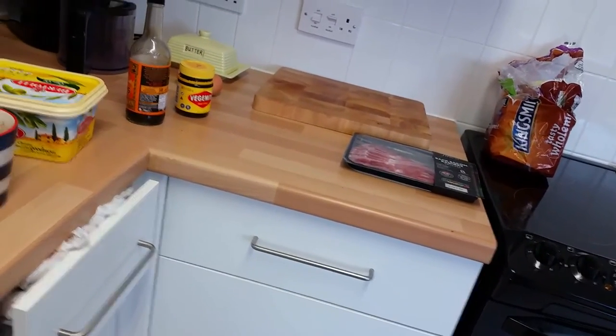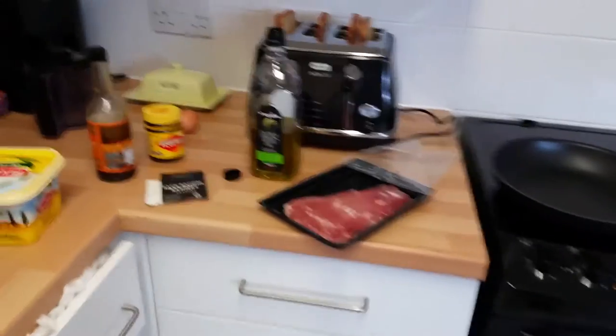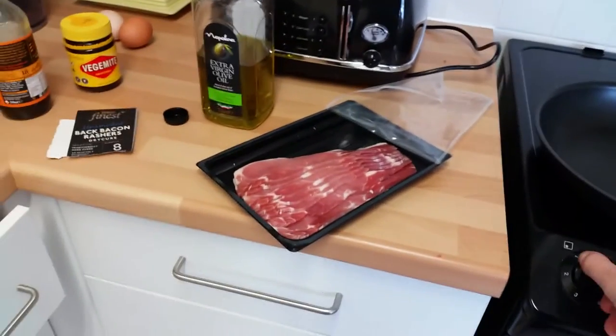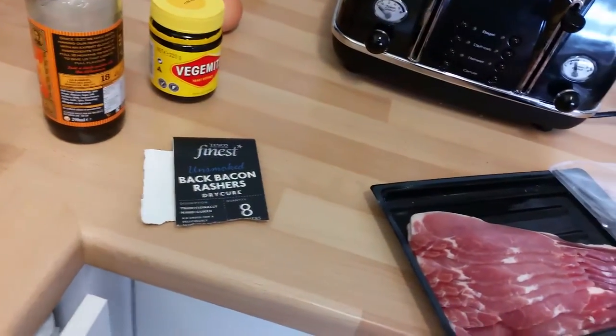I'm going to start frying the bacon and eggs. So I'll be right back, YouTubers. Basically it's going to be a Hyperlinks toasted sandwich - a bit of a bodge, as to be expected from me. We're going to put some olive oil in the pan, because I prefer to use olive oil than sunflower oil - it's a bit more healthy for you. I'm using the Tesco Finest back bacon rashers.